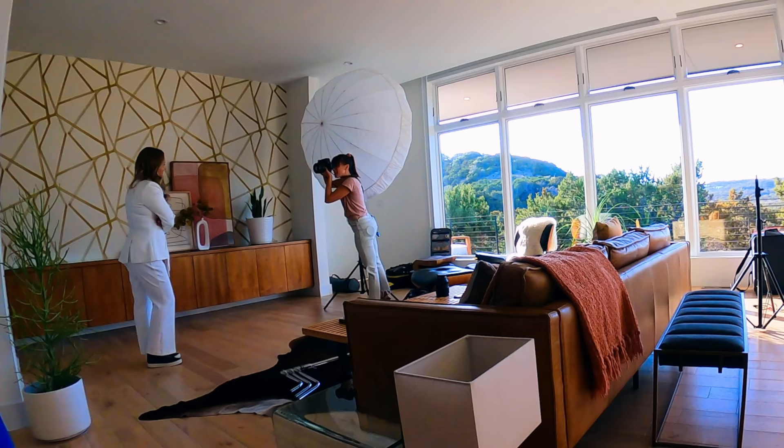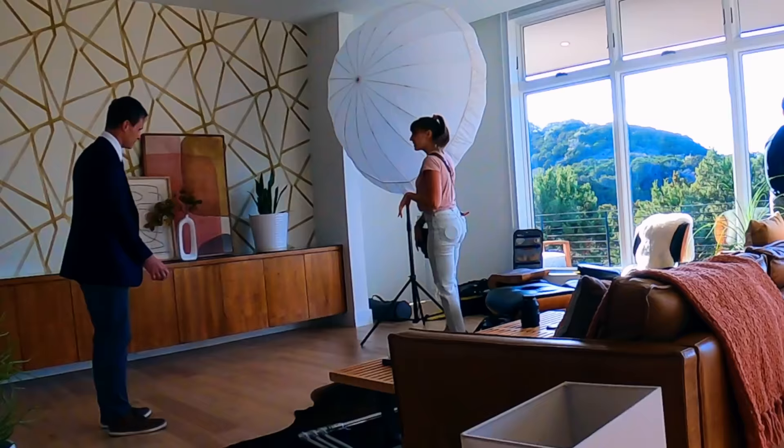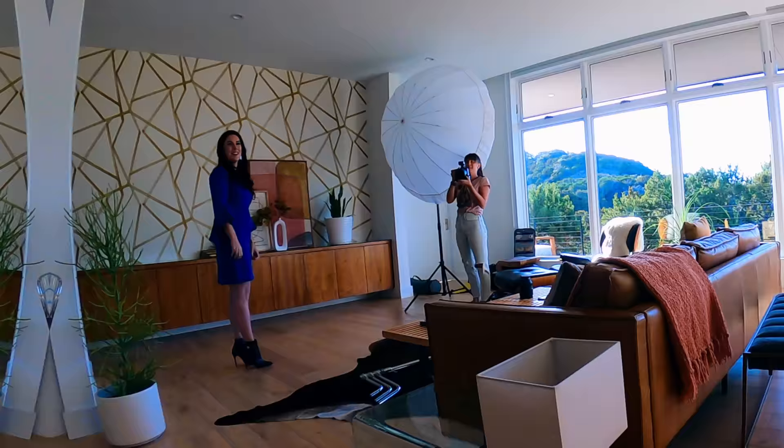In order to get this headshot lighting right, you have to have enough distance between your subject and the background — which ideally are somewhat close together — and your light. Think inverse square law, or Google inverse square law. It's all about positioning the light relative to your subject. The farther away the light is from your subject, the less difference you're going to see in the exposure of their face versus the exposure of the background.